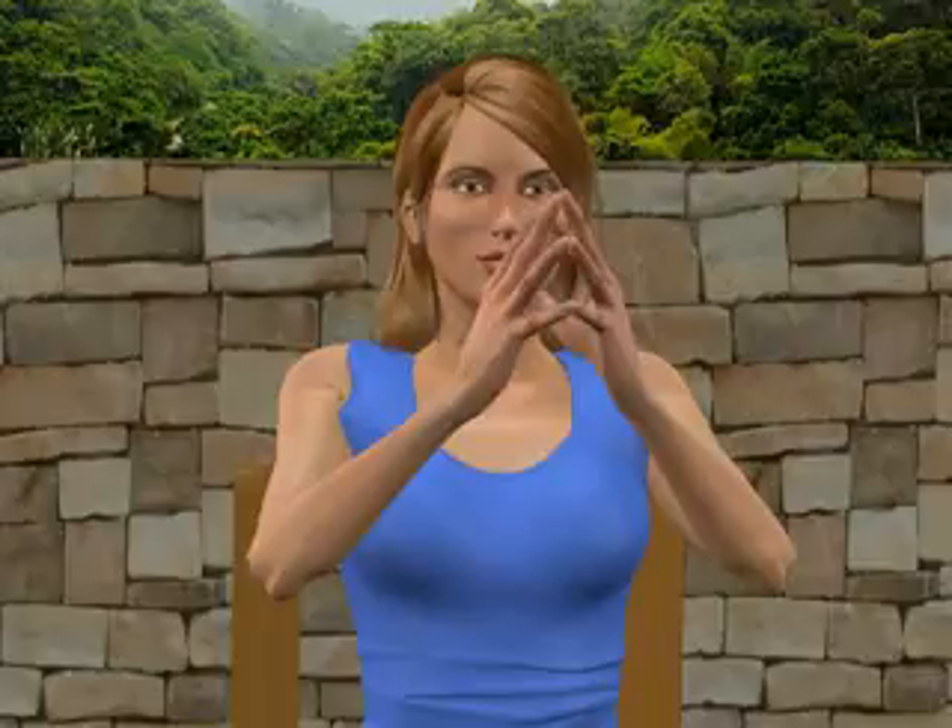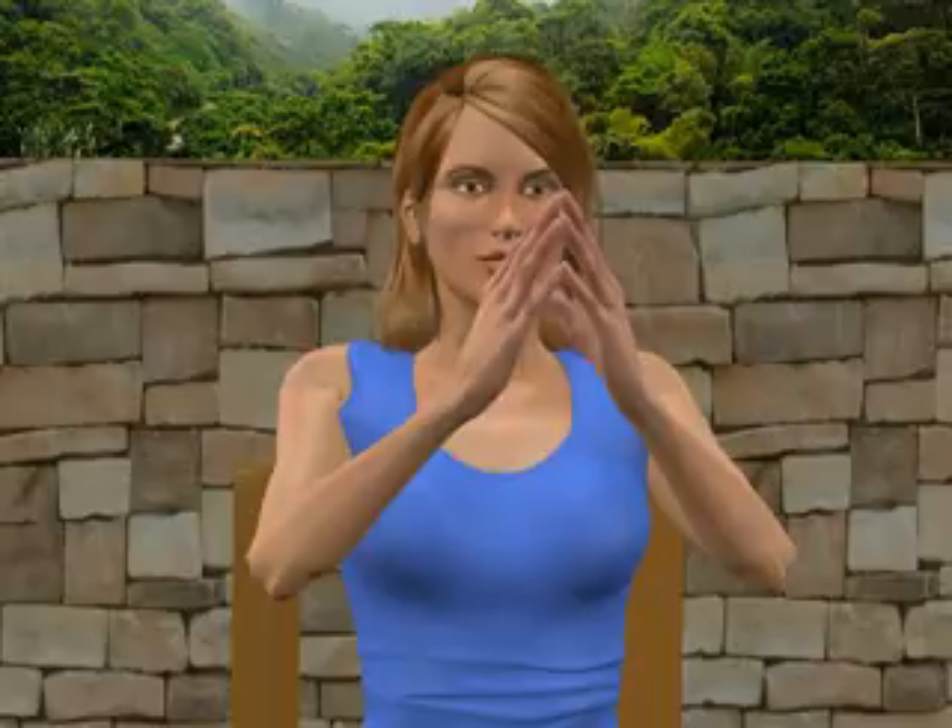Relax and close your fingers together. Repeat, spreading out your hands and fingers as far as they can comfortably go. Relax and close your fingers together.